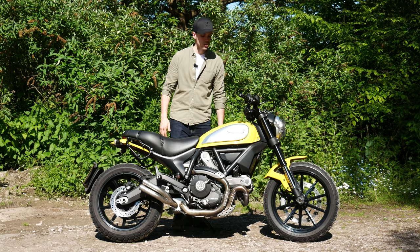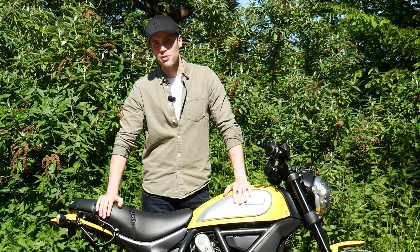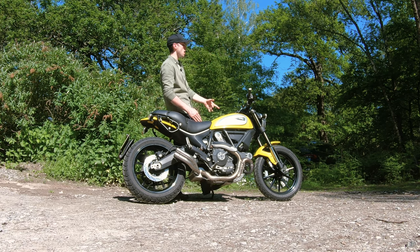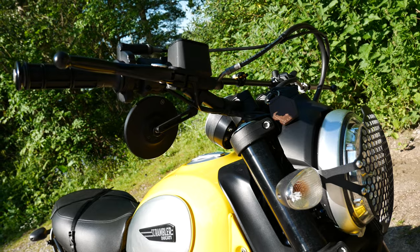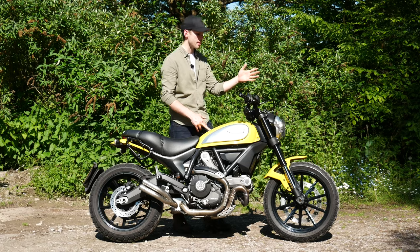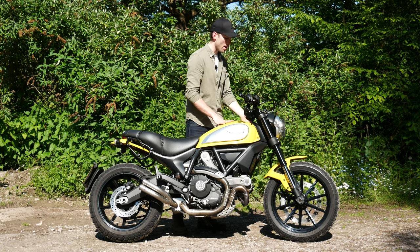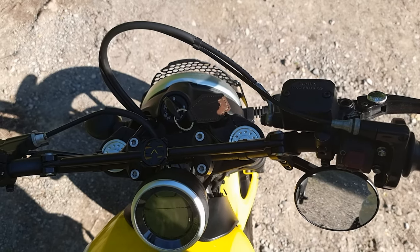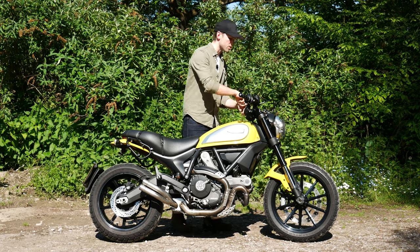I wanted to own it for a long while to get the value out of it and not have to keep changing bikes, as I tend to do. If you want to know what I've changed: first, the bars. I wanted to go for these Renthal bars with the crossbar. But that also meant I would have to change the clock — the cables are a big thing. There is so much cable that it just bunches up, and you have to find ways to wrap it around the headstock to make it less conspicuous. In doing that I needed to change the clock, and I got the Rizoma mount, so it's centrally mounted on the back as opposed to that off-center front mount.